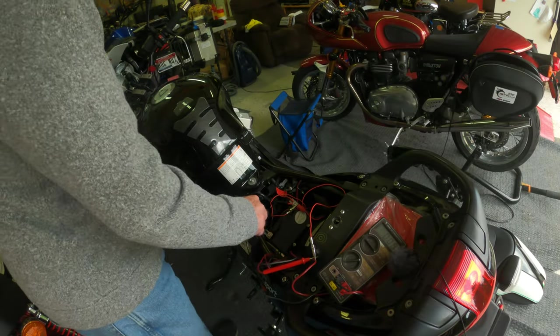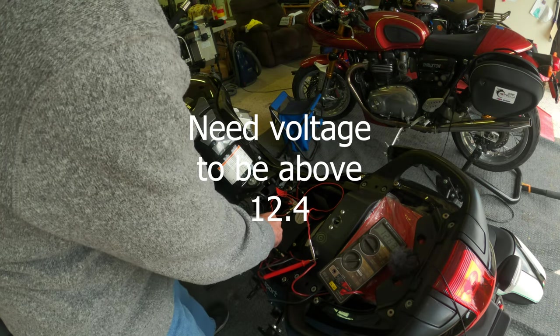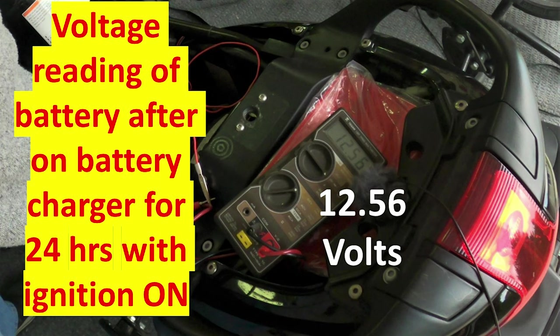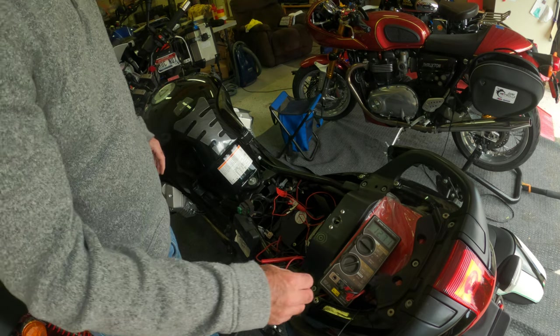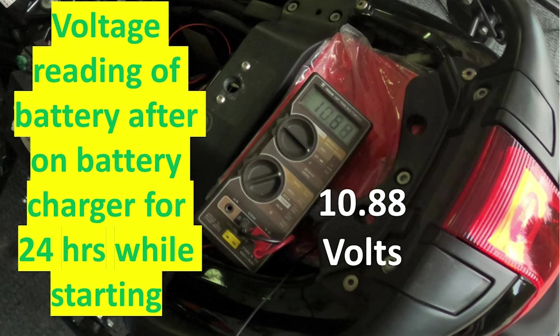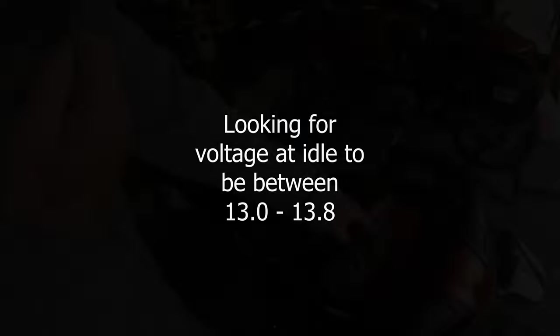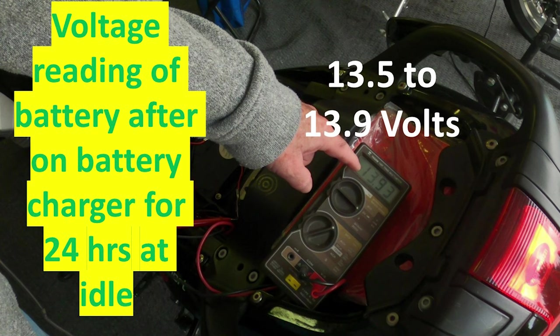Let's turn the key on and see what happens. It goes down to 13.6, 13.5. I'm looking like it went down to the 11s and high 10s when I cranked. I don't know what's supposed to be usual or not, but it's charged at 13.7, 13.4.